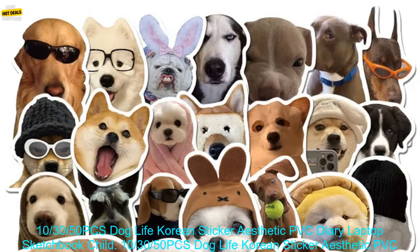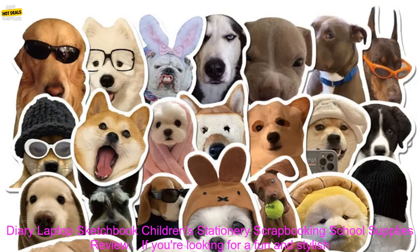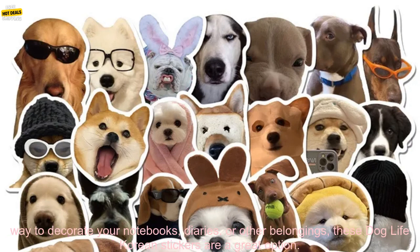50 PCs Dog Life Korean Sticker Aesthetic PVC Diary Laptop Sketchbook Children's Stationary Scrapbooking School Supplies Review.